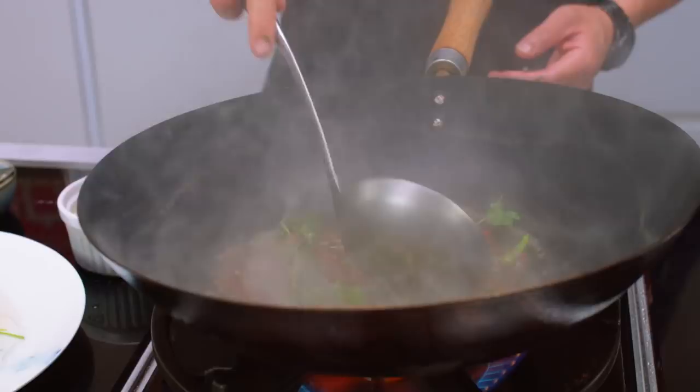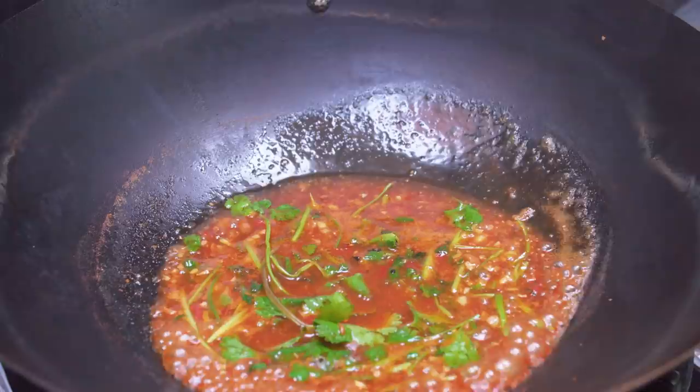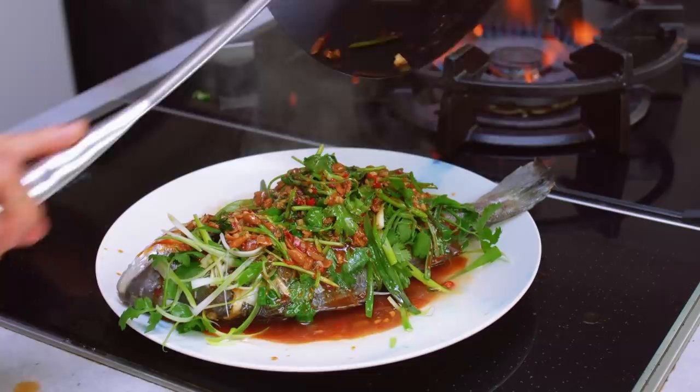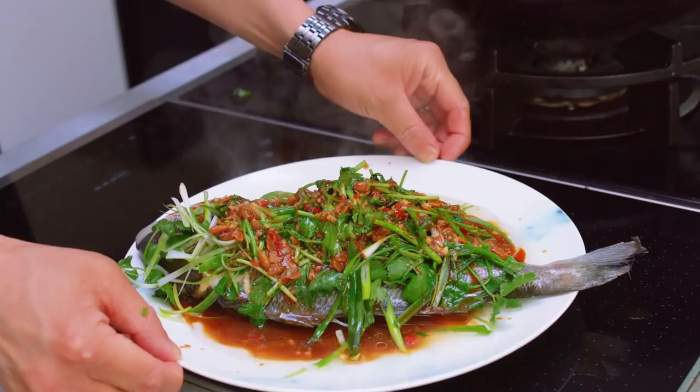Bring that to a really good vigorous boil all the way through before you then pour it over your fish. So once that sauce is really bubbling away, you can go straight off the wok all over your fish. Look at that — shouts out tasty. Very, very quick wok cooking, but it's not a stir fry.